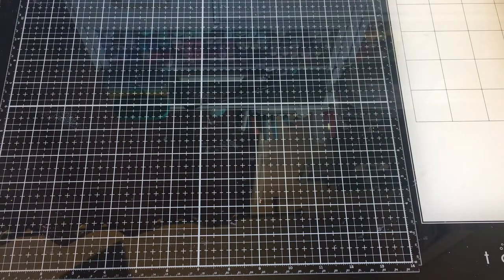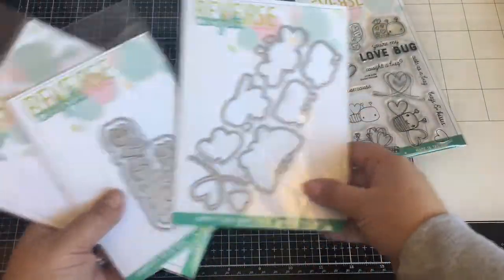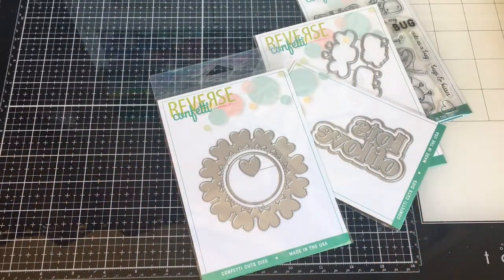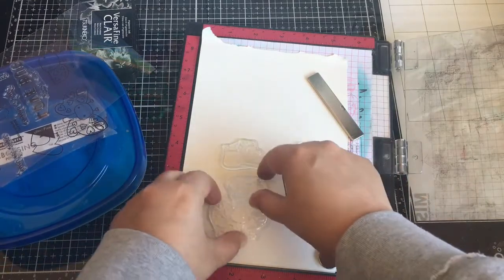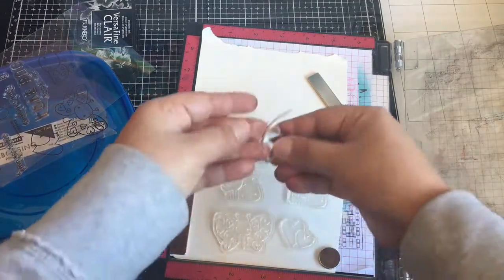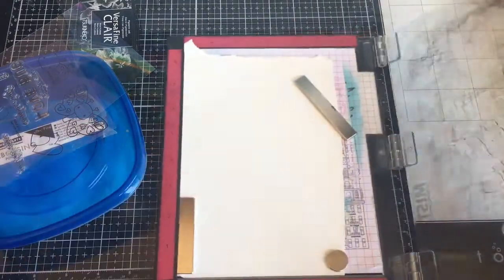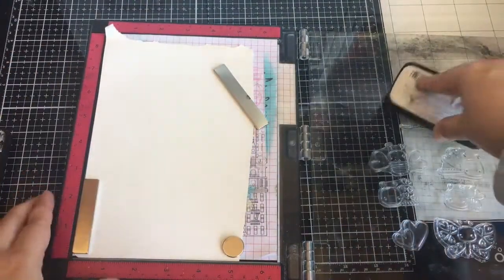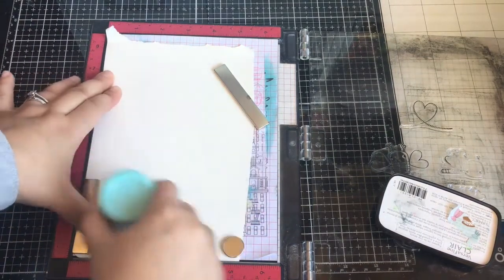Hi everyone, Vaughn Marie here. Welcome back to my channel. We are going to make some Valentine cards today using Reverse Confetti Love Bugs and then I have some dies here. I am just going to stamp and emboss these images using VersaFine Clair Nocturne Ink with some Hero Arts Clair embossing powder.